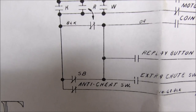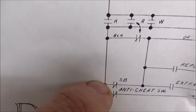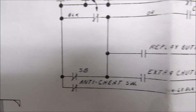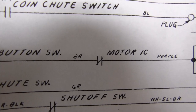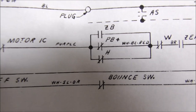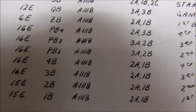So how do you figure out which switch it is? You can tell by the wire color. The wire on one side of the normally closed SB switch is orange, the other side is black. You look on the SB relay for those wires and see if they're closed. If they are, you move on. For the replay button, one side connects to it and the other side has a brown wire that connects to motor 1C.